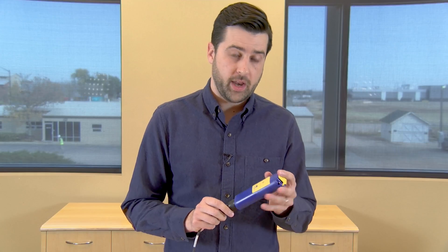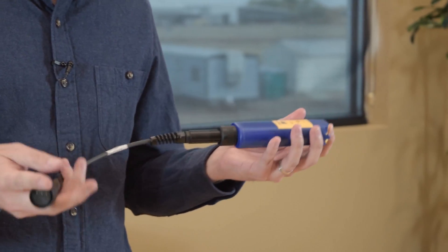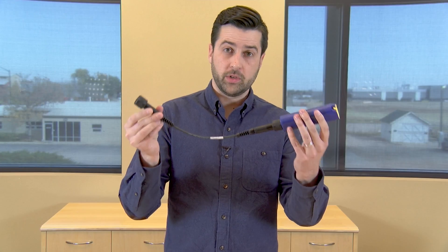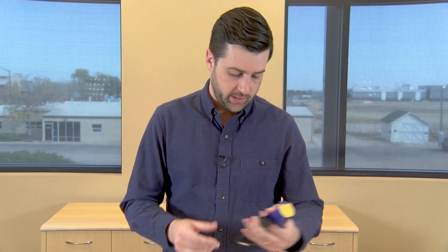This is our wireless Rugged Troll com. It's a Bluetooth device that actually allows you to connect to all of your Rugged Troll devices. We include right in the box one of these short little cables, and these are special cables which I'll get to in a second.